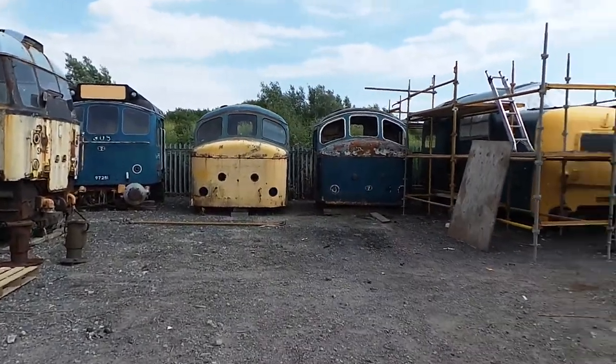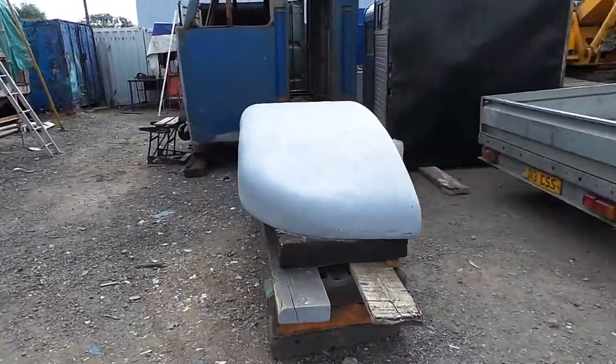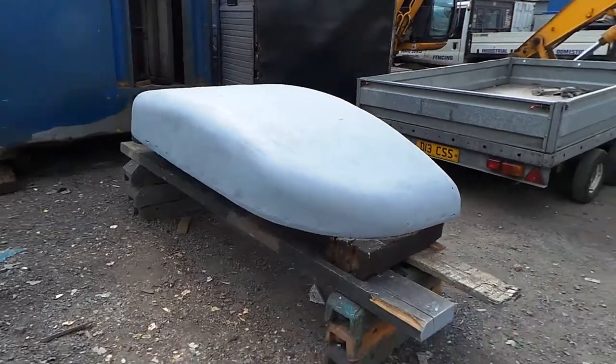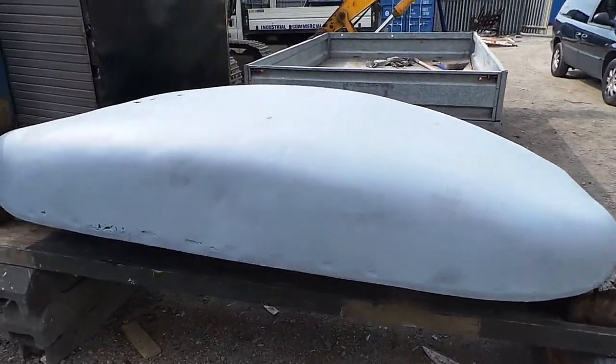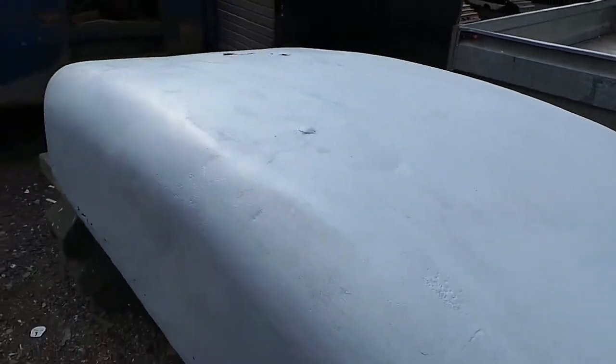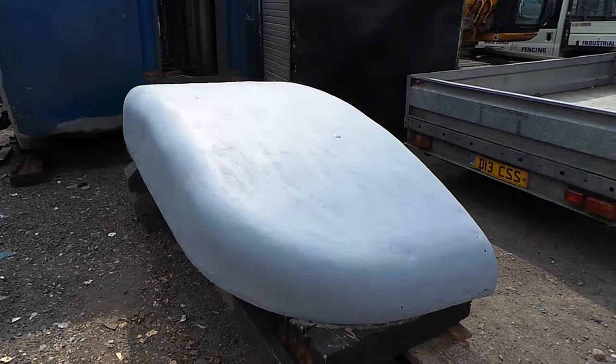I've been having a bit of a clean up in the yard, making a bit of room for things. First bit of restoration work — that's the nose off the peak, it's been needle gunned back, probably needs about another 100 coats of paint and about 4 gallons of filler. At least she's sitting nice now.